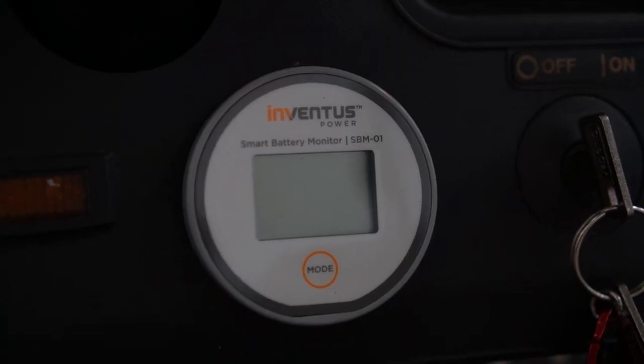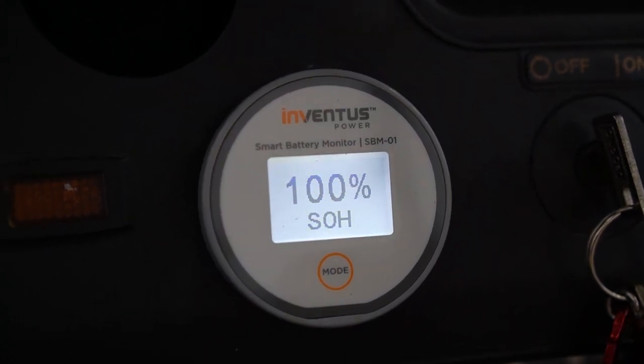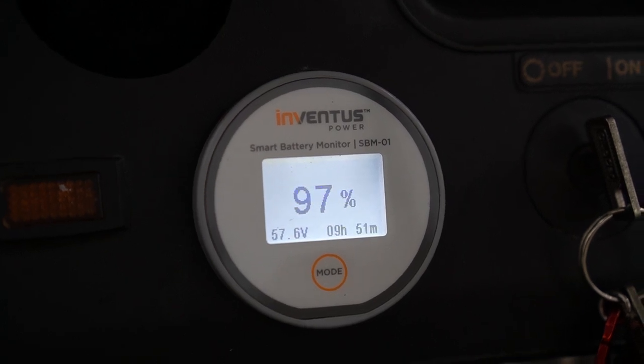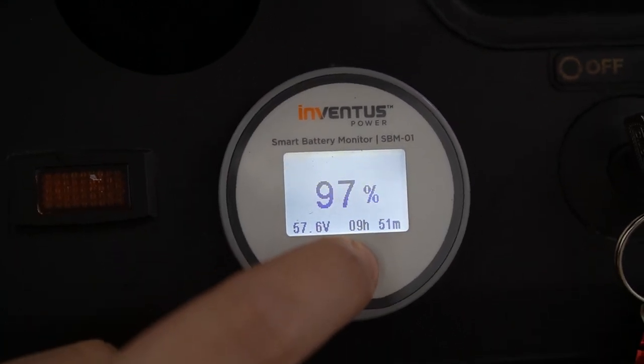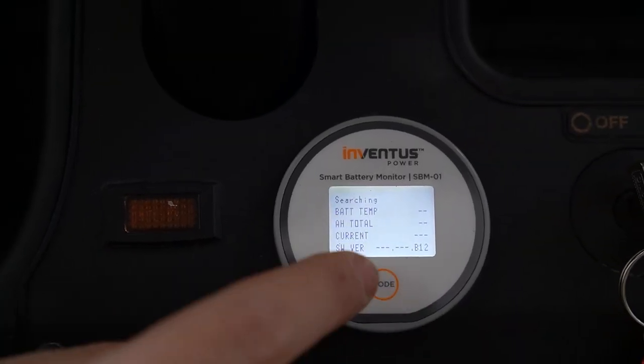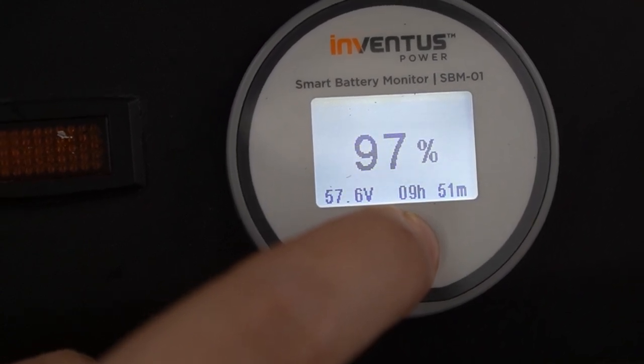The monitor is now installed and ready for use. Upon power up, the smart battery monitor will display the battery state of health for three seconds, followed by the home screen. To toggle between the home screen and the status screen, which contains more details, simply press the mode button. To shut down the monitor, hold the mode button for three seconds.